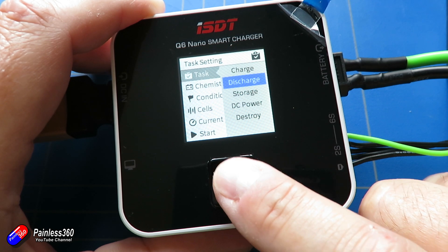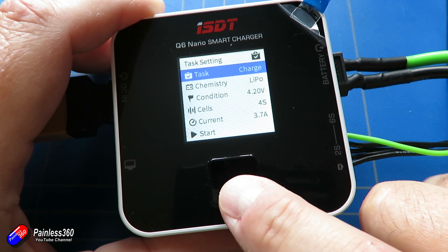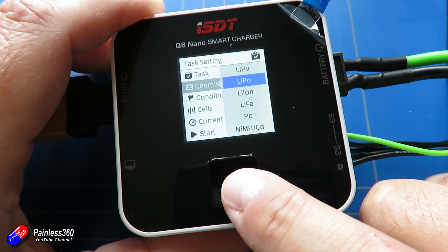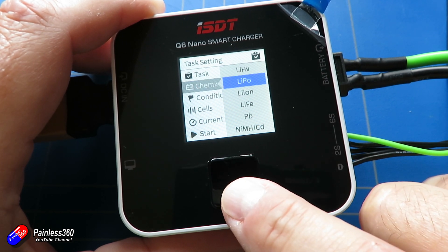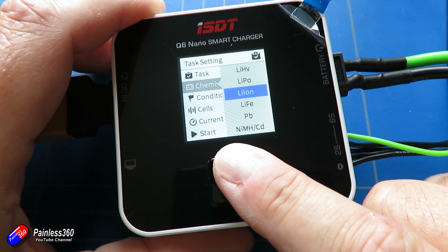I like the fact that it auto detects cells and it also very nicely has a battery resistance measurement. I'll link to my video about what battery resistance is and why it's important to keep an eye on it. It's also got five full modes — more than you might expect.